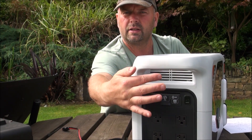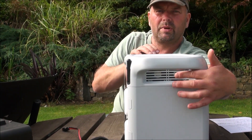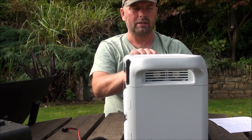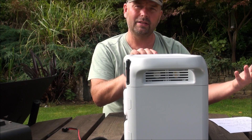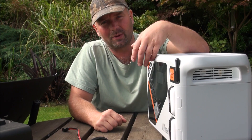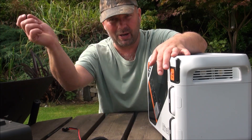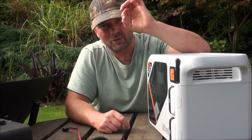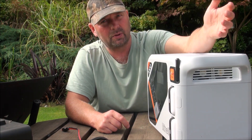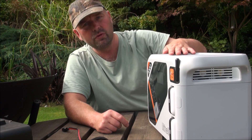These vents have a fan on the other side, replicated on both sides of the unit. When the fan is running it's ridiculously quiet — some battery packs I have are so loud you can barely hear yourself think, but this one is really, really quiet. That's a huge bonus, especially if you were in a tent or camper van and wanted it as quiet as possible.